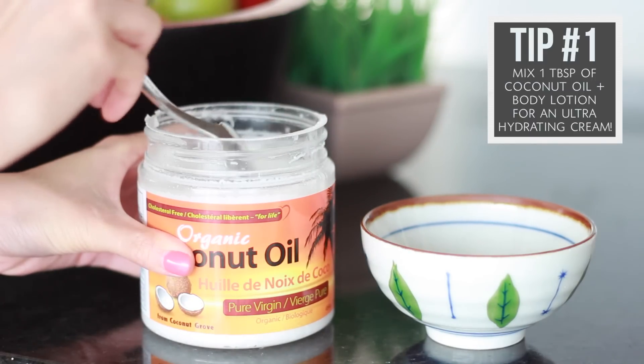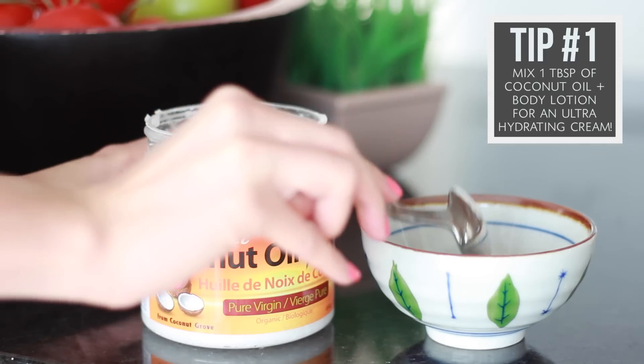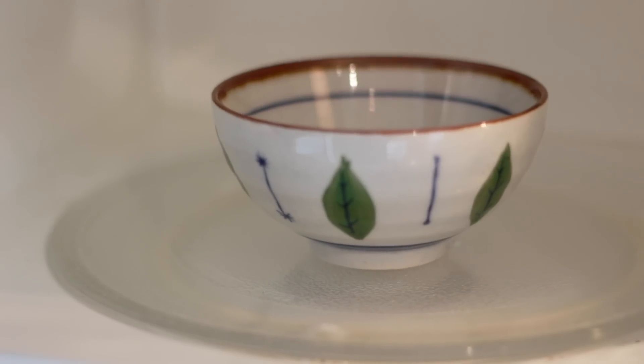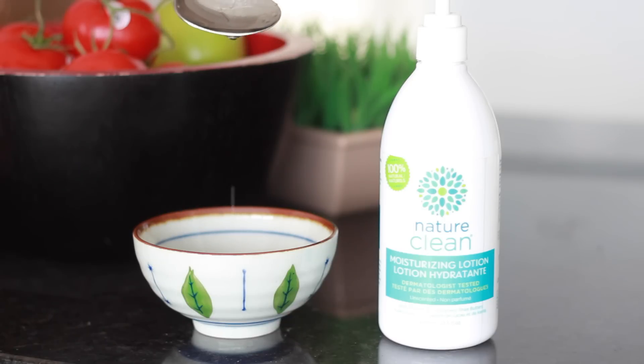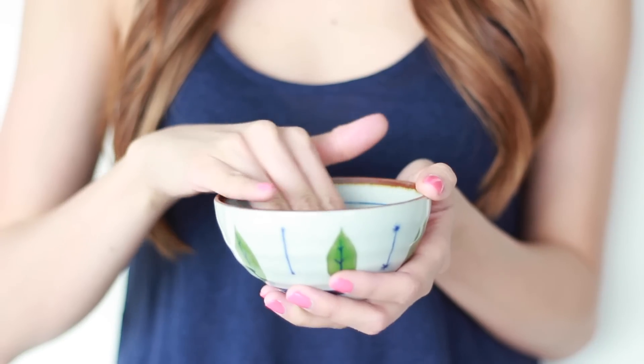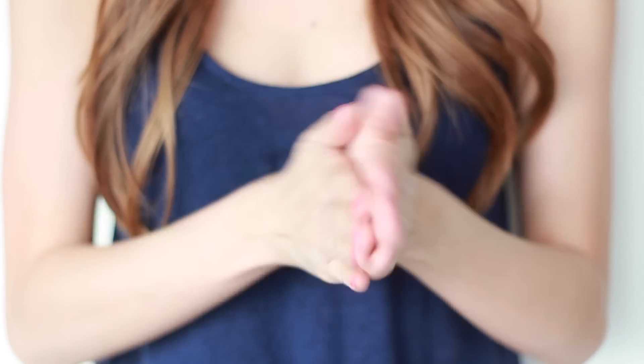First, melt one tablespoon of organic coconut oil into a bowl and then put it into the microwave and zap it for about 30 seconds. Then take your favorite body lotion — here I'm using the Nature Clean moisturizing cream. Then dip your fingers into the coconut oil and add a pump of lotion into your hands. Now mix it together really well and apply it all over your body.